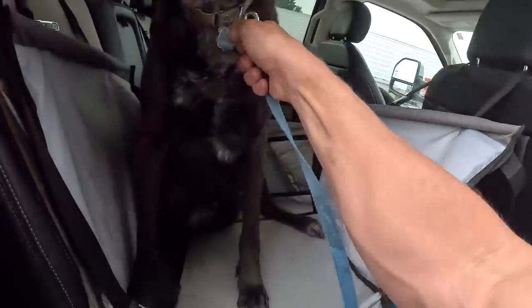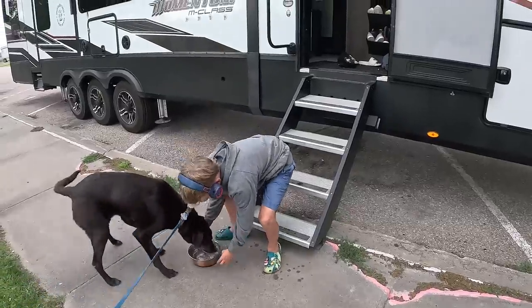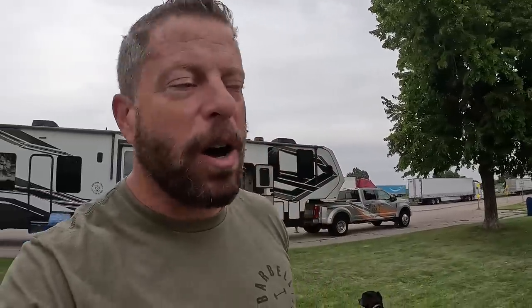We're at a rest stop in Nebraska and we've been driving for like five hours, so definitely time to take a quick break, take a walk, let our dog go pee, and go to the bathroom. This is one of our longest drives — from Denver to Omaha — but we're getting there.